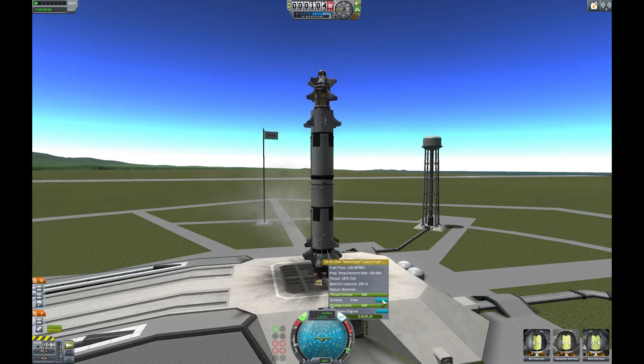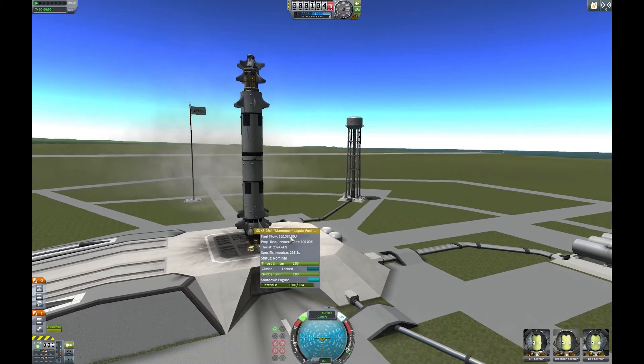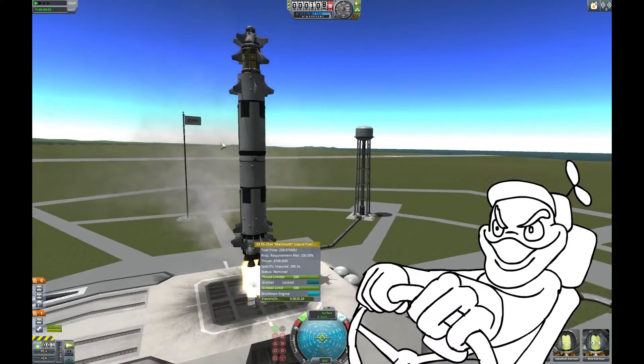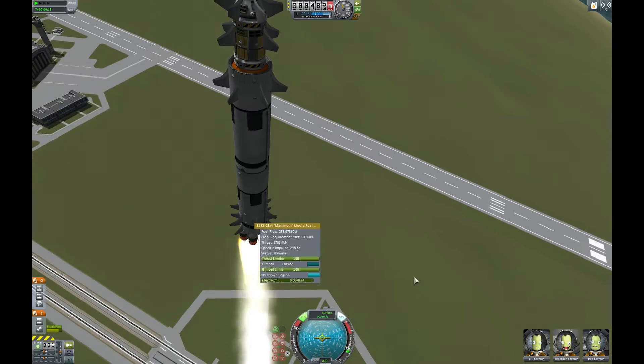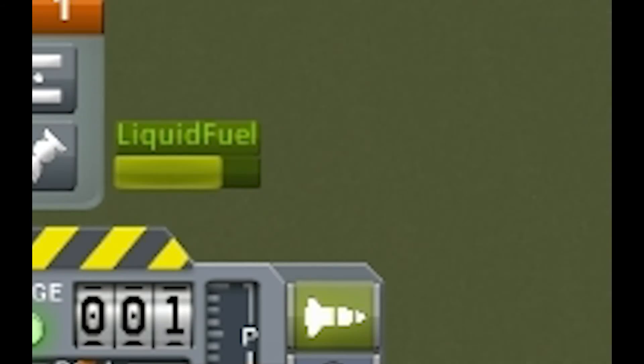There we go! Give it all she's got! Feeling pretty good. Kinda burning through the liquid fuel there a little bit faster than I anticipated, but that's fine!